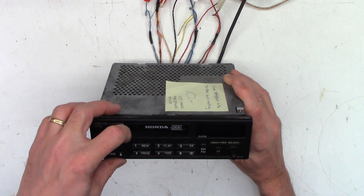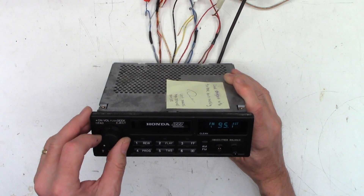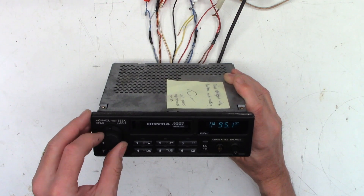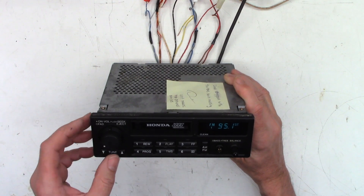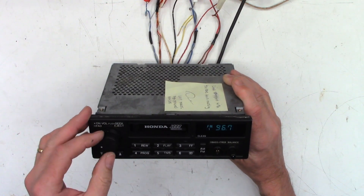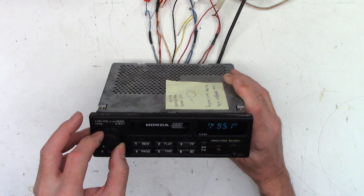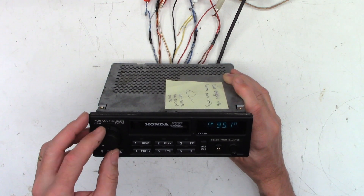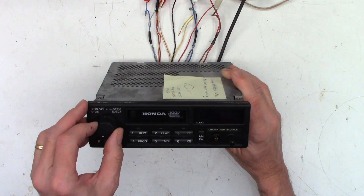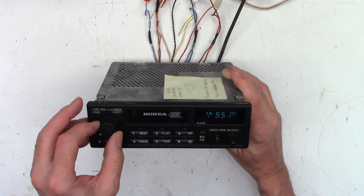It's definitely going into current limiting for some reason. But at a minimum, we need to clean that volume pot and see if we can get the volume to turn down on the left channel. I did hear a small squeak upon power-up — just a little chirp when it powers up. But I'm not really getting any kind of squeak otherwise. I just can't turn the volume down on the left channel.